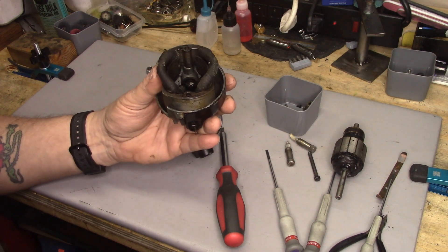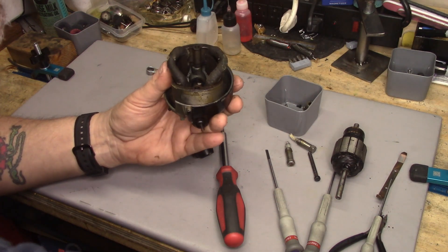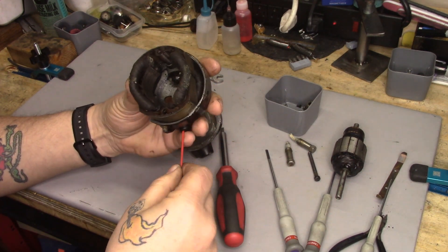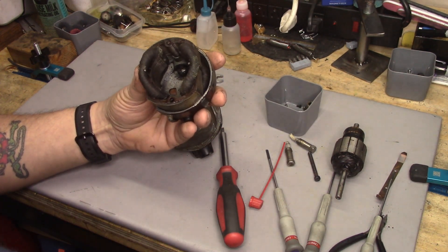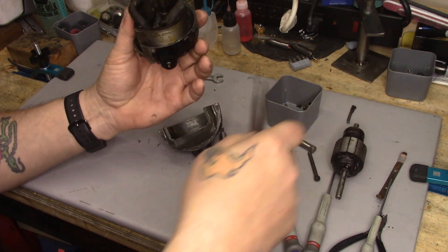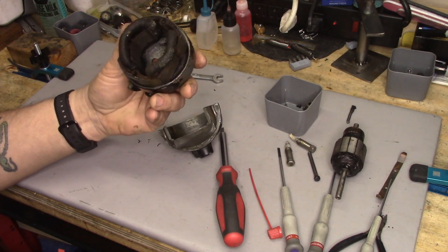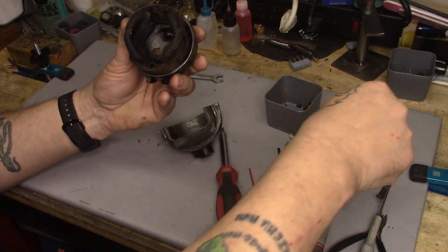I'm going to use the little straw from an old spray can to free up the brush. You're just pushing it in, reach in, and extract the brush. Likewise, right through the spring — push it in so it's going to the inside, grab the brush, and put it to the side.